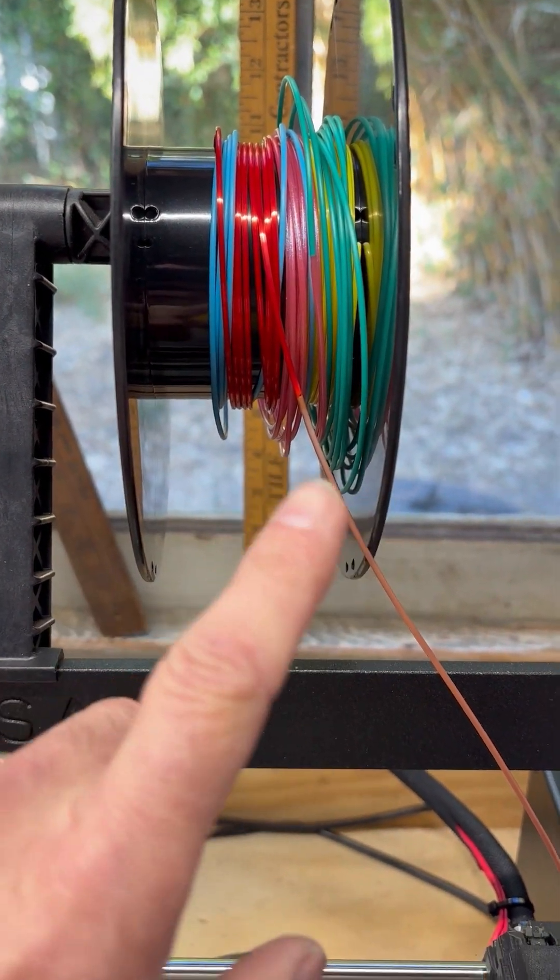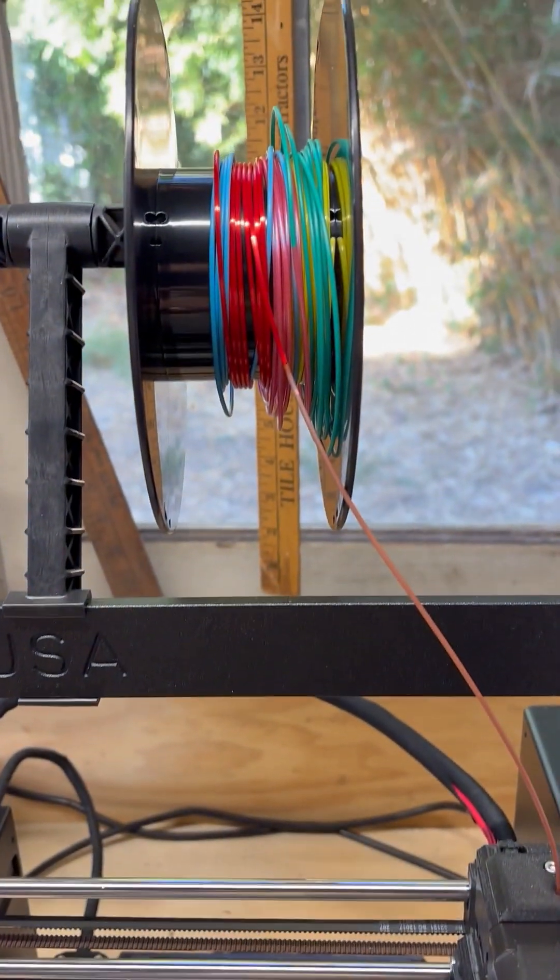I've spliced together a bunch of different colors on this. It's loaded up, and I'm going to hit print and we'll see what happens.